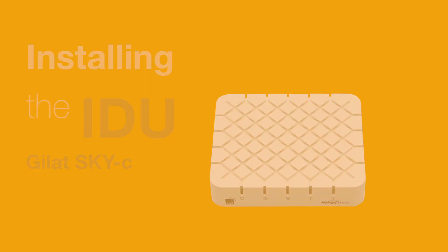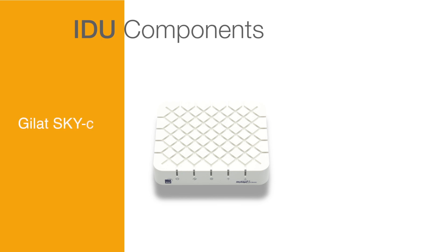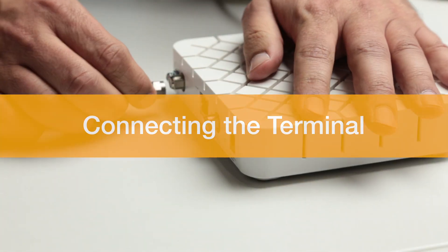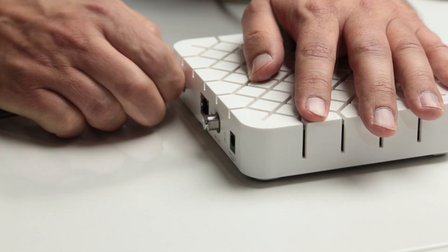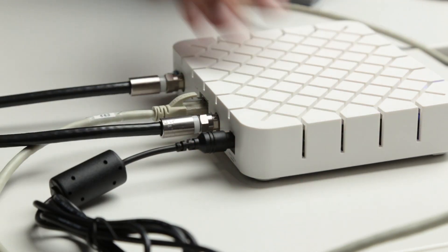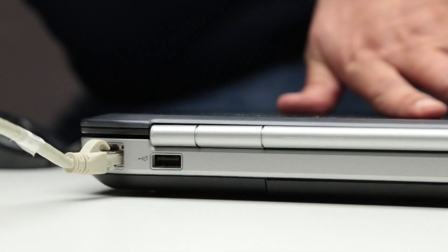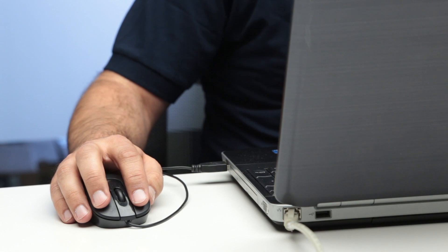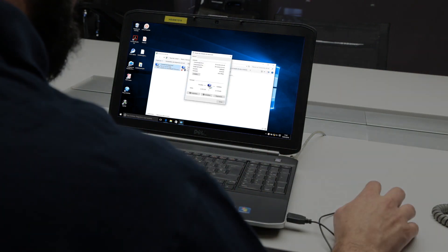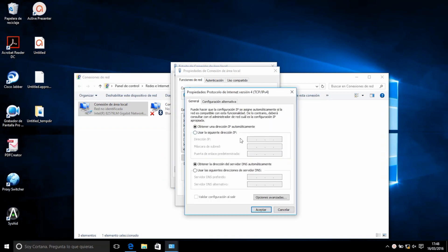Installing the IDU. IDU components: for this configuration, the IDU is made up of a GILAT Sky-C VSAT terminal. The IDU has two F-connectors for the TX and RX cables that come from the ODU, an Ethernet interface for connecting with the client's computers, and a power cable. In order to configure the terminal, a PC must first be connected via Ethernet cable to the terminal.